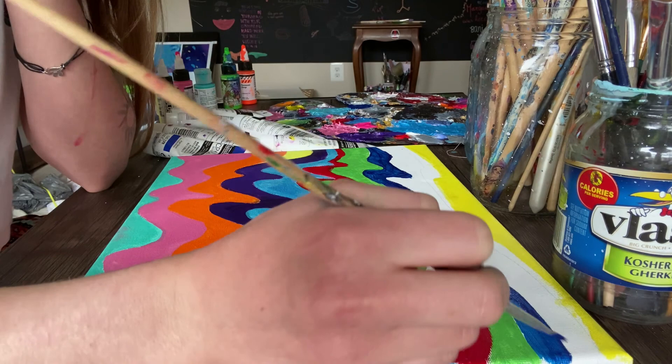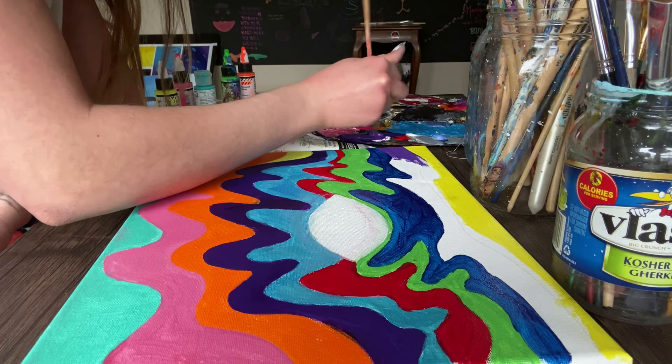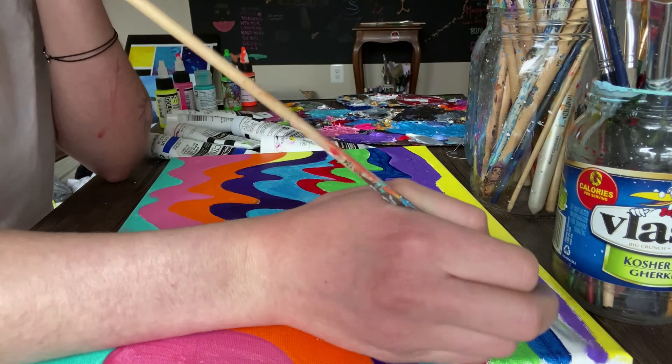I think it might be due to the fact that I didn't put an underlay color under the entire painting, but the colors didn't show up correctly and the brush strokes were a little too harsh. I originally started this painting a while ago, so I hadn't gained as many skills as I have now. So now I know next time to make an undercoat color under everything so that the brush strokes are less harsh.